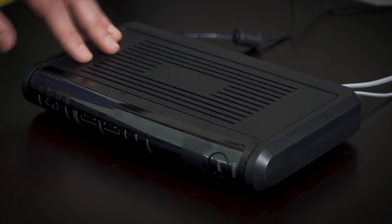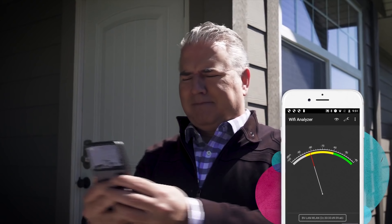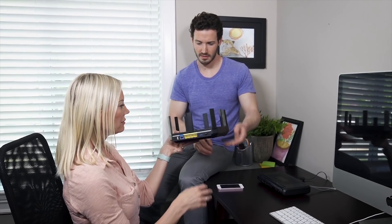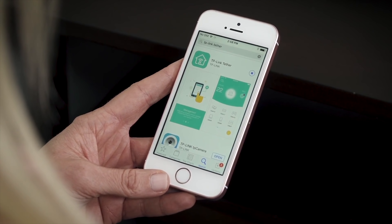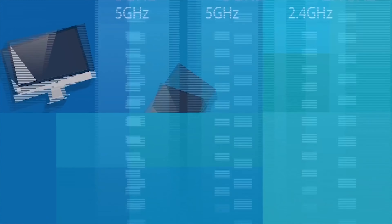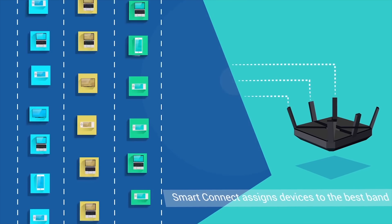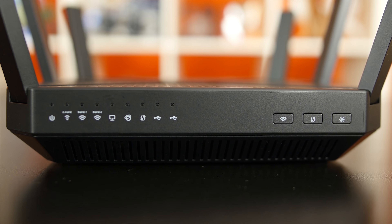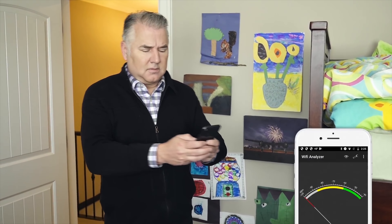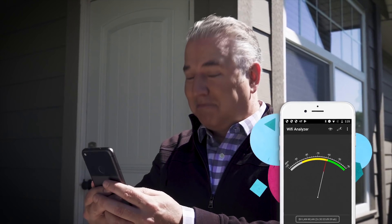With all the advances in home Wi-Fi tech that we've seen in the past few years, using the combo modem and router you got from your internet provider is limiting yourself. Upgrading to a new TP-Link Tri-Band router is easier than ever thanks to the new TP-Link Tether app. Tri-Band routers provide more lanes for Wi-Fi traffic and TP-Link's Smart Connect feature assigns your devices to the band that works best for them. See how the TP-Link Archer C5400 Tri-Band router boosted the McNeil's Wi-Fi performance and coverage by clicking the link in the corner or the description.